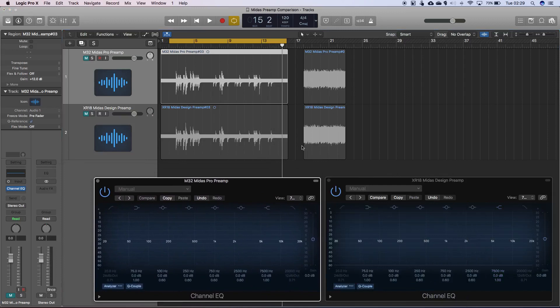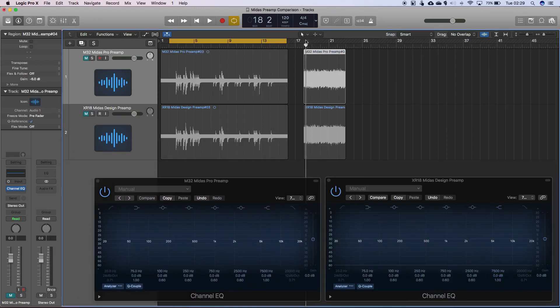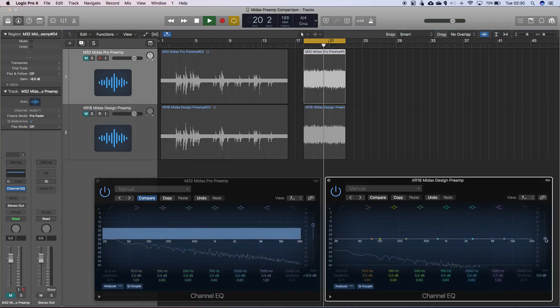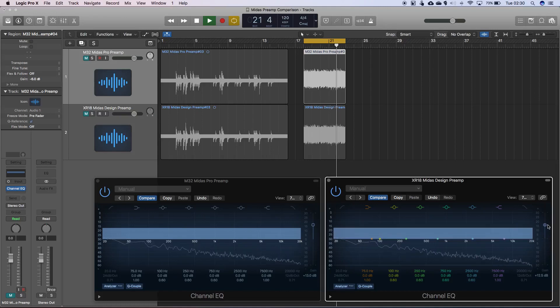Let's just play through this section of pink noise that I've recorded, which is really to get a better look at the frequency analysis and compare them. On the Midas Pro there's a teeny bit more signal level down here. I'll boost that level so we can get a better look at it. We're seeing a bit more of a roll-off down here on the Midas Designed preamps - a much steeper roll-off - whereas this is a flatter line generally.